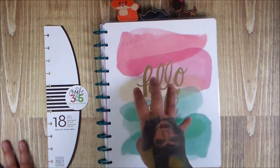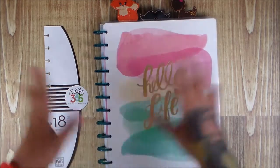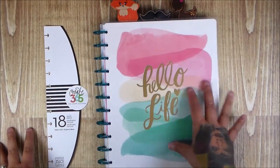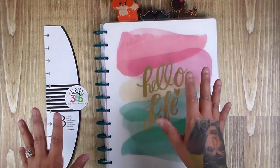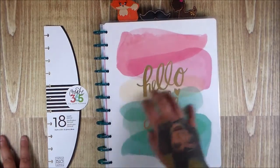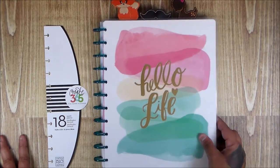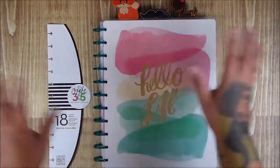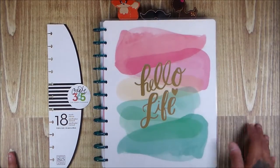I joined a few Facebook groups. I don't know what got me involved in the whole planner thing or what sparked it, but something did. I joined Facebook groups and I've been obsessed with the whole planner community — I didn't even know it was a community until I started joining them.